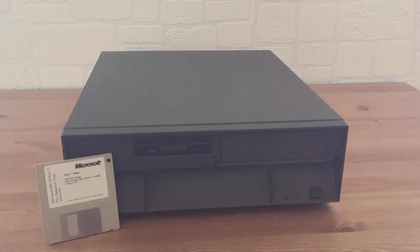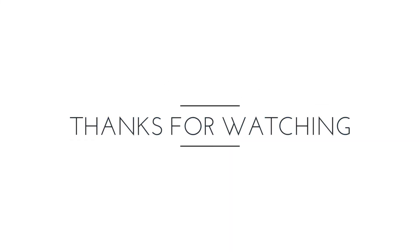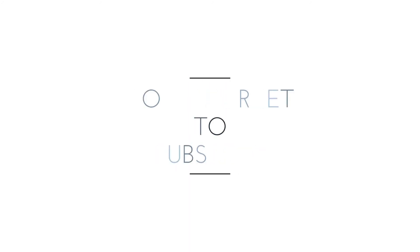Ok, now is time for testing, gaming and installing MS-DOS. Thank you very much.